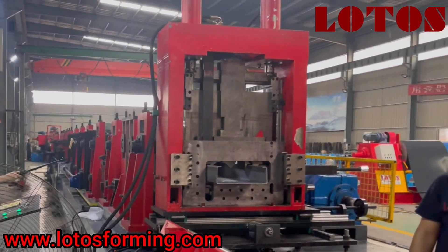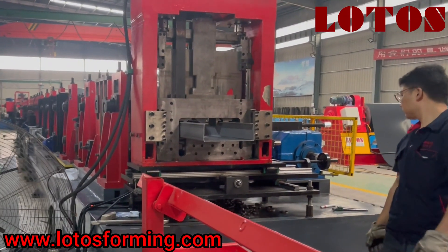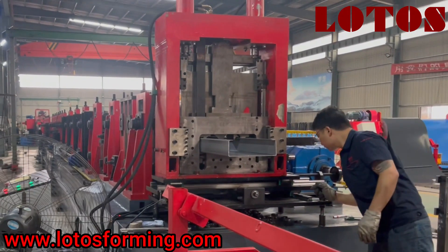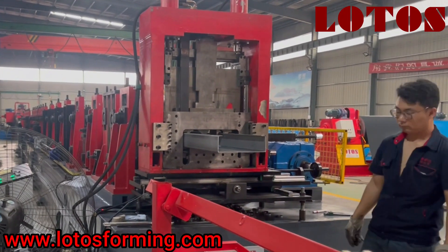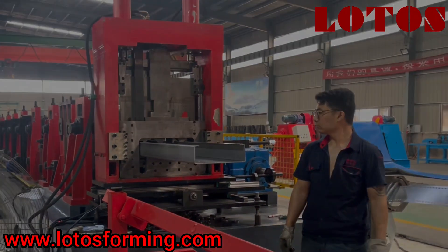Here is the general view of this CZU purling machine. If you have similar demands or requests, just let us know — we are here to offer you more information and details. See you next time, bye bye.